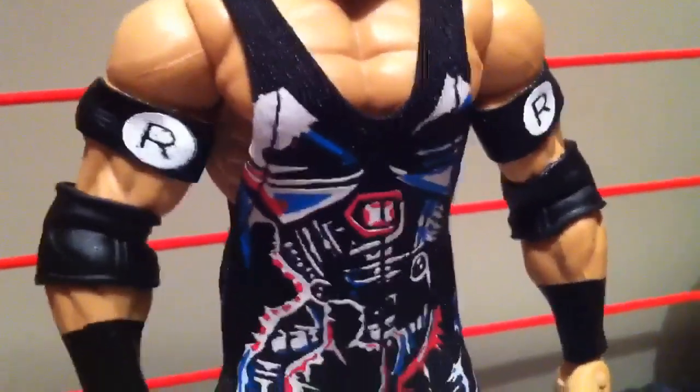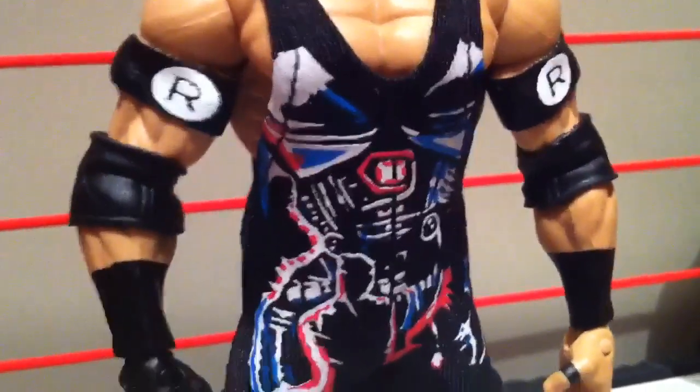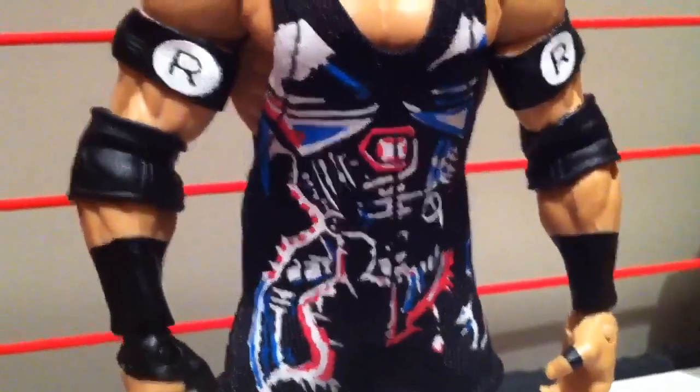Some type of details — yeah, I don't know what the fuck it is. But it's Ryback!